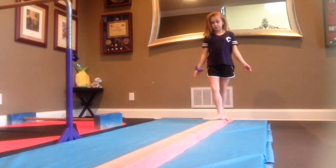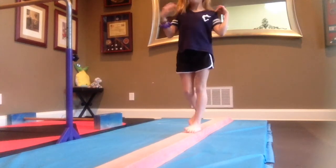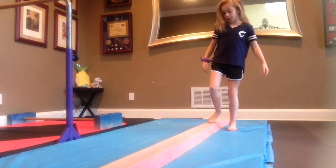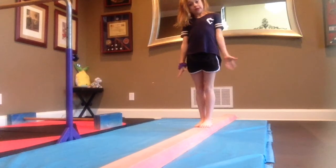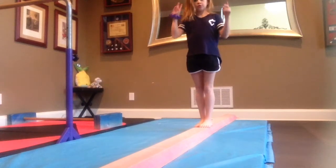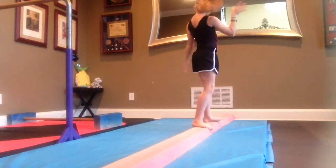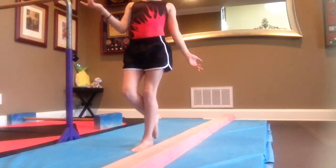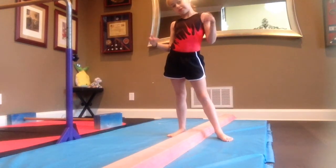Okay, so I got my beam, but now I need to do my hair and I need to put on my leotard. So let's go put on my leotard. Okay, so I got my leotard and my hair done. So now let's start showing you guys my level 5 beam routine USAG skills. So let's go.